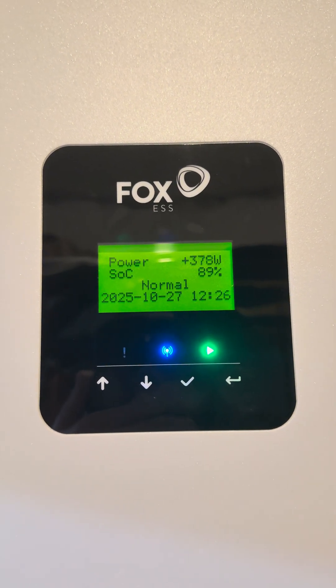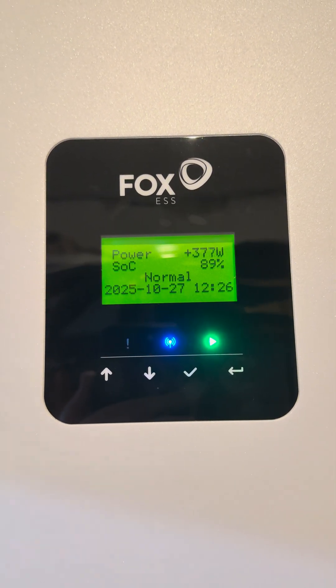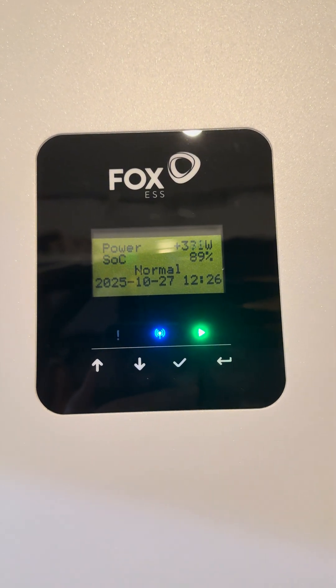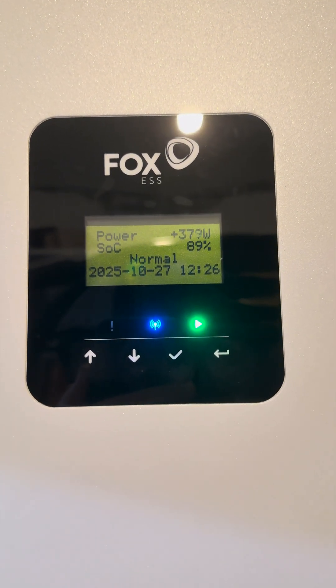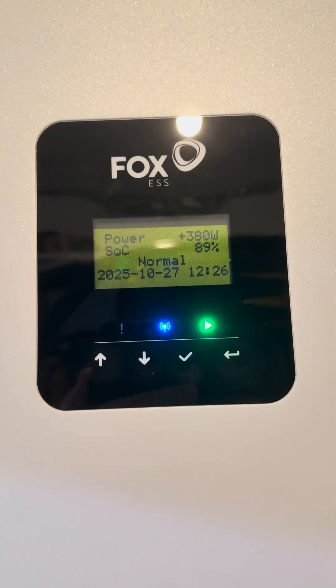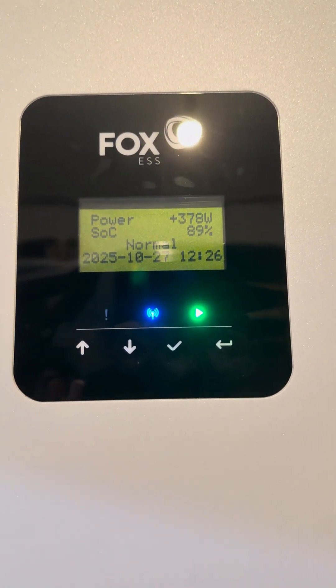It's really important that if you're operating off-grid or during a power cut and you've accidentally tripped the EPS circuit, that you reduce those loads. Turn off things like water heaters, ovens, induction hobs, stuff like that. Then when the inverter tries again, the load will be less and the inverter will be able to output. Hope that helps.